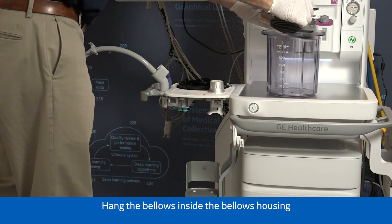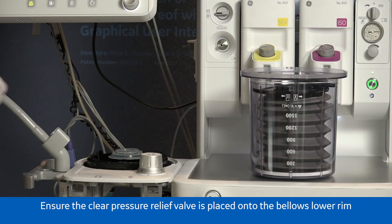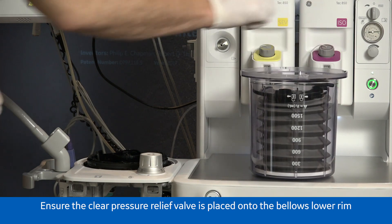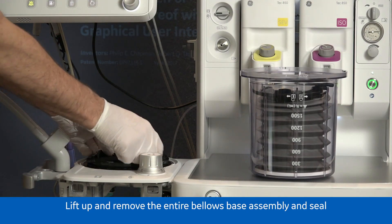Hang the bellows inside the bellows housing. Ensure the clear pressure relief valve is placed onto the bellows lower rim. Lift up and remove the entire bellows base assembly and seal.